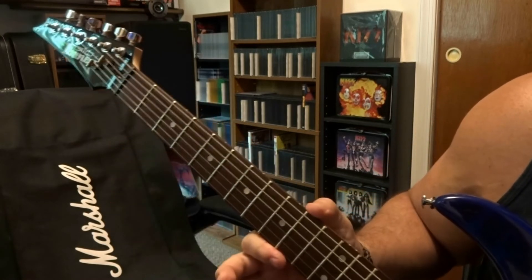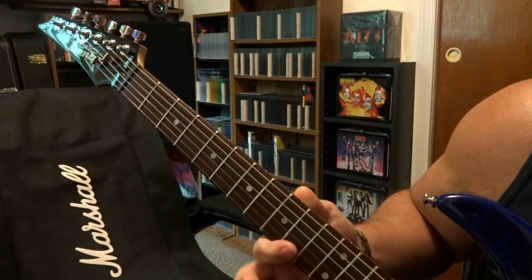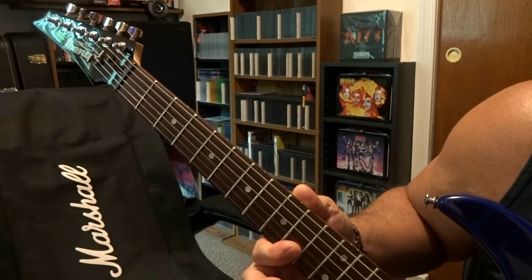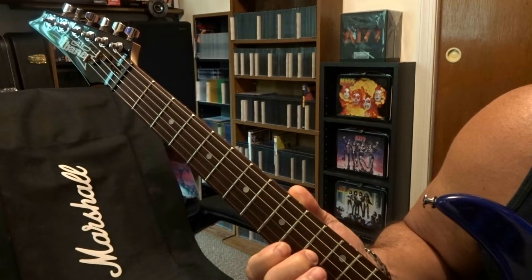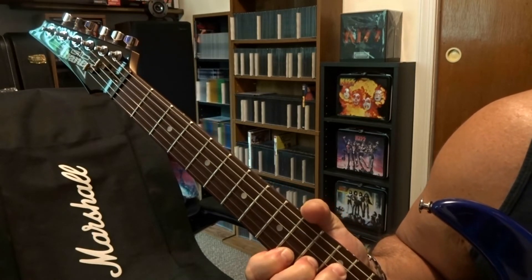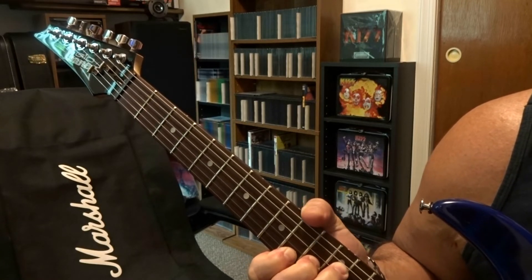Then we move down to the 10th, 11th, and 12th fret. On the 10th fret you're actually barring the first and second strings, on the 11th fret you're fretting the third string, and on the 12th fret you're fretting the fourth string. The wah pedal goes back down and it's just going to be an up-down strum for a bit.